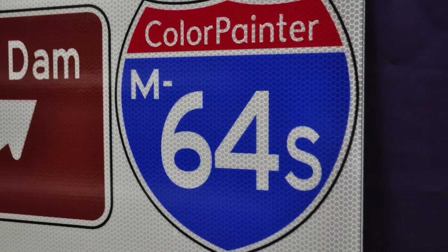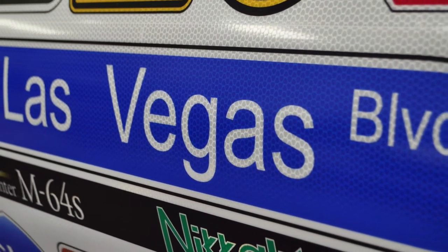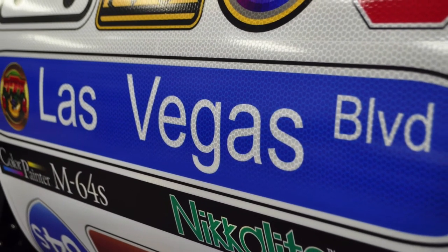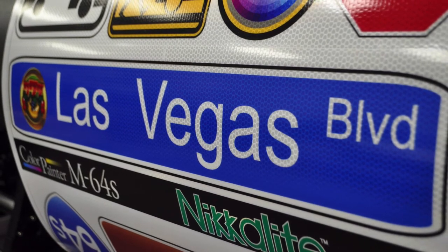All of this is possible with one printer and the right combination of tools. The Color Painter M64S Traffic Printer from Okie can help you create road signs with the proper color palette as specified by your town or city.